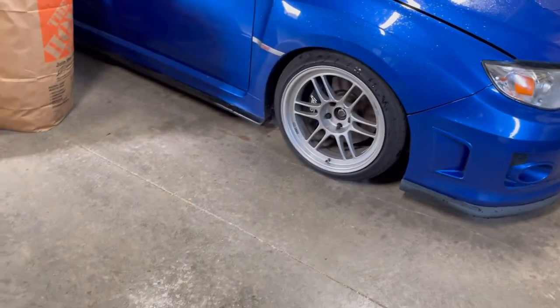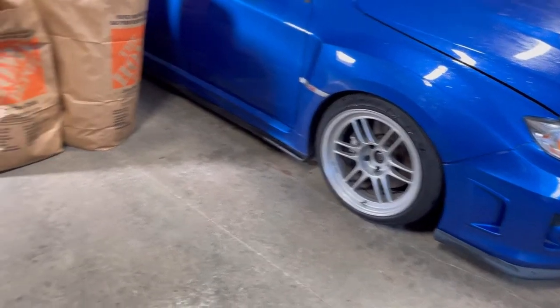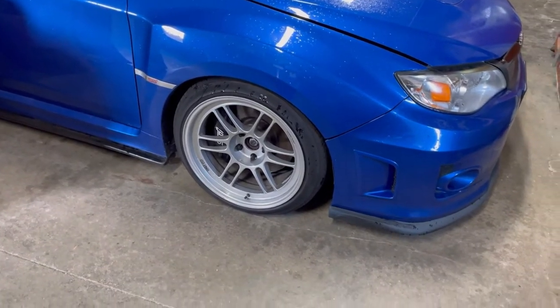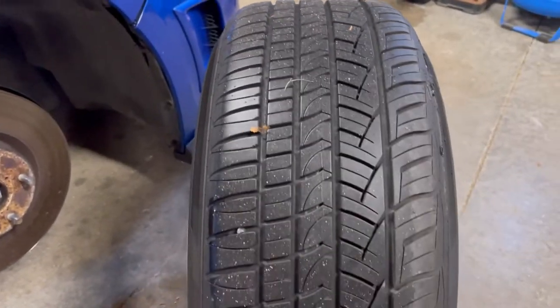To jack up the car I actually need to use the stock OEM crank jack to get it up a little bit, and then I'll put a normal jack underneath. All right, so the first wheel is off.